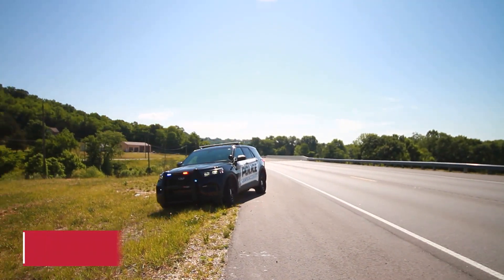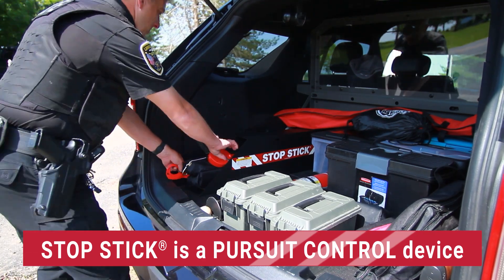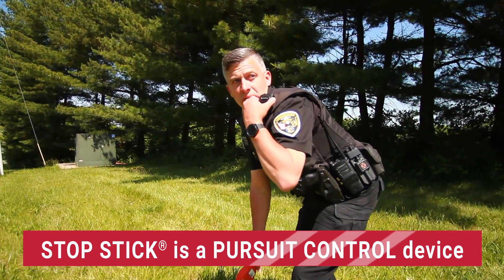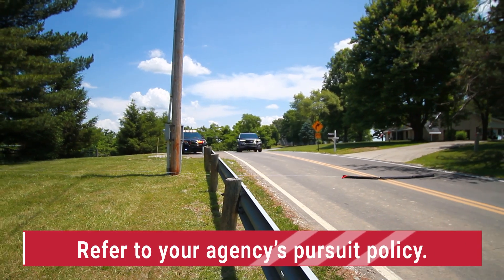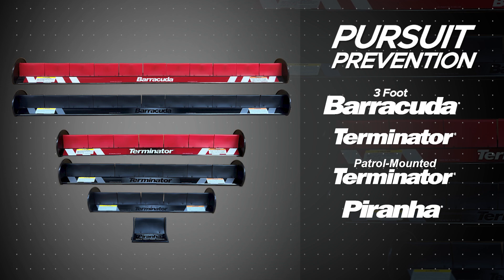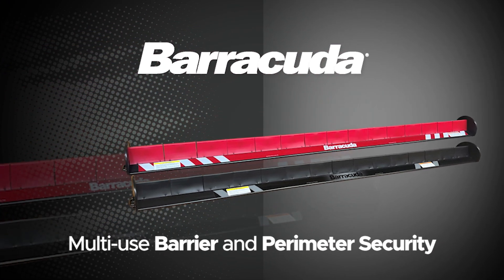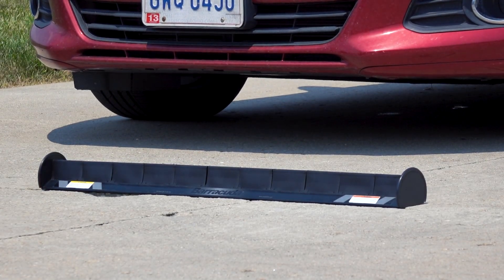StopStick is a pursuit control device. Since it is used on the move, you must make every effort possible to advise pursuing units when and where StopStick is being deployed. Refer to your agency's pursuit policy for more information. Terminator, Patrol Terminator, and Piranha are pursuit prevention devices used to stop pursuits before they begin. Barracuda is a multi-use barrier strip that provides perimeter security and is especially effective on large commercial vehicles.